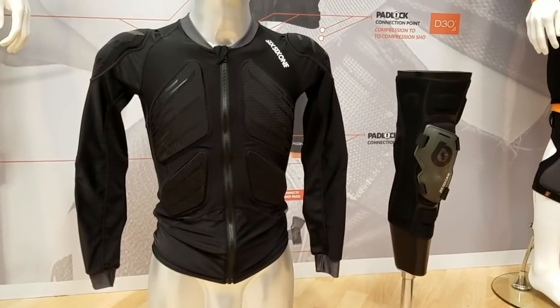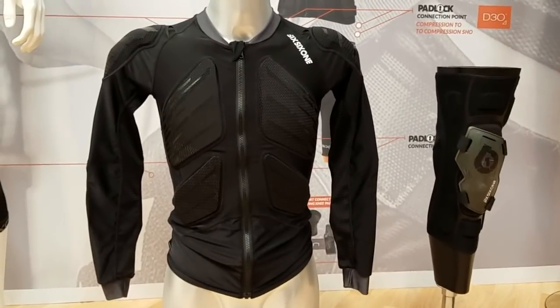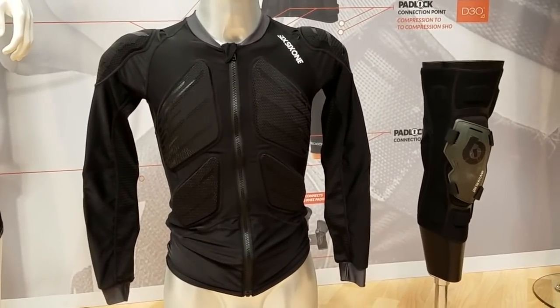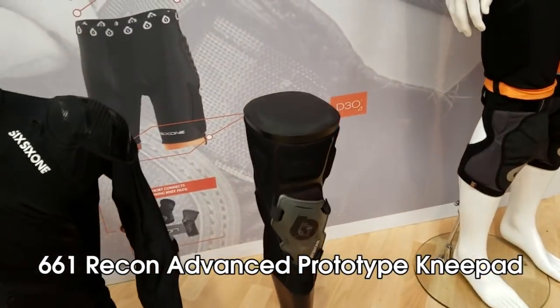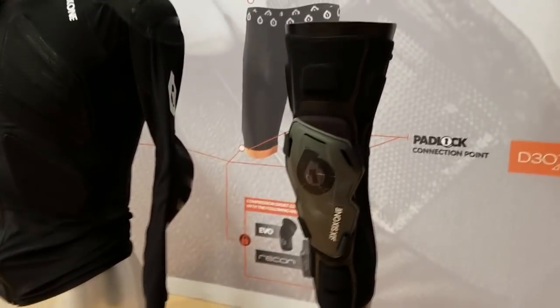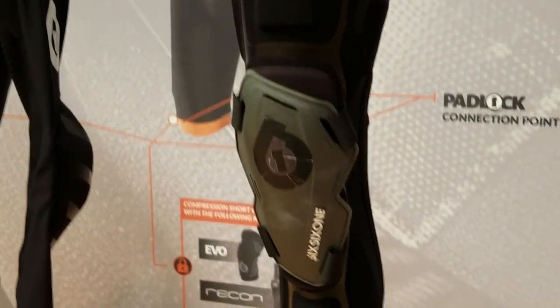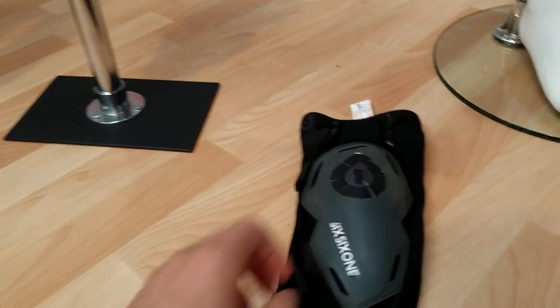We've got two additional new products from 661, both in a prototype state — they're working to bring them to market and fine-tuning the design. First, we have the Recon Advanced prototype knee pad. What makes it cool is the modular design, meaning the kneecap can be removed and is simply attached with Velcro.